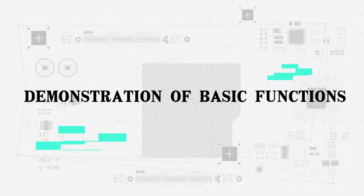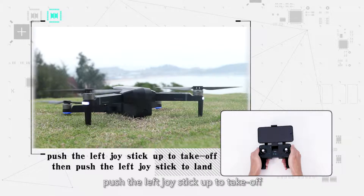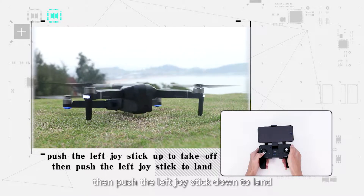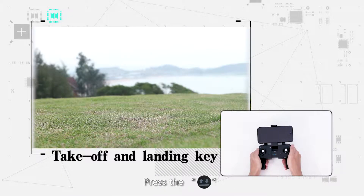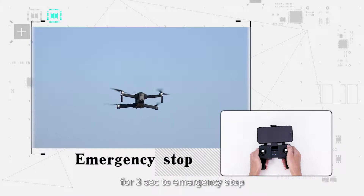Demonstration of basic functions. Push the joysticks into the 5 o'clock and 7 o'clock position to start the motor. Push the left joystick up to take off. Push the left joystick down to land, or click the take-off and landing button. Press the take-off and landing button for 3 seconds for emergency stop.